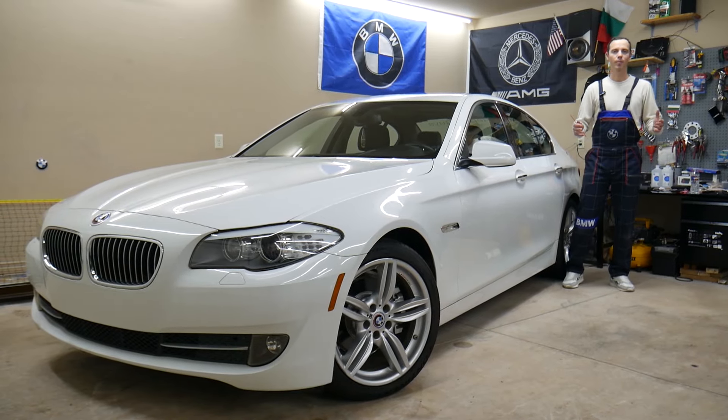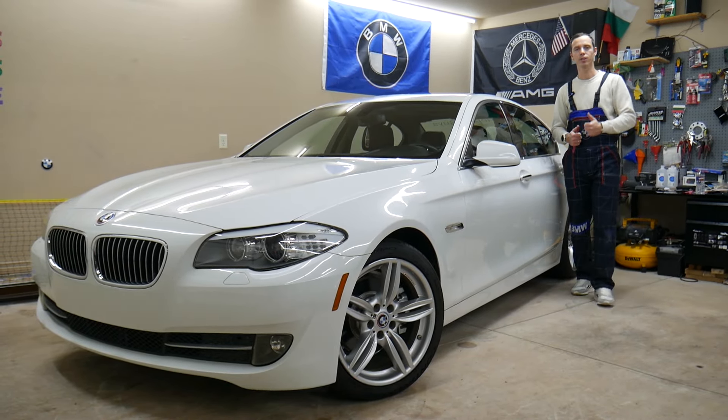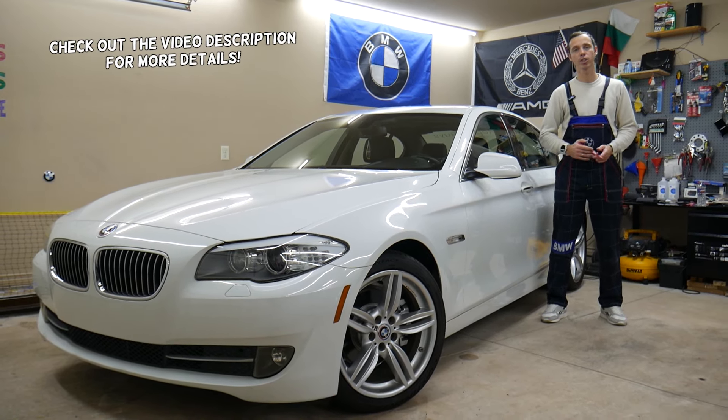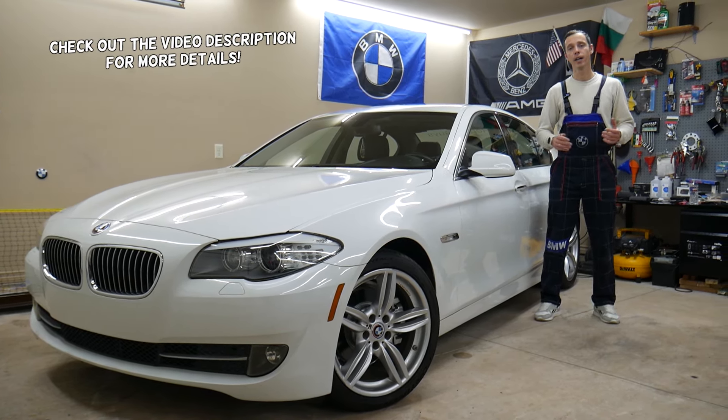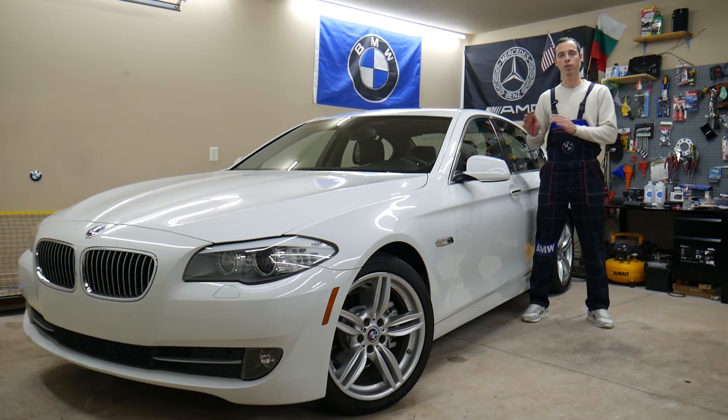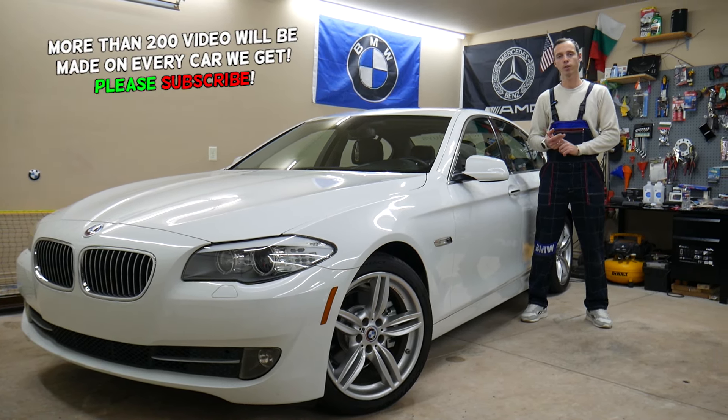Hey guys, welcome back to Auto Repair Guys. Thank you for watching and subscribing to the channel. Today's video will be super helpful to any of you with a BMW 5 Series — that generation from year 2010 to 2017 — if you need to find where the fuses for the junction box are located and which fuses control the junction box.